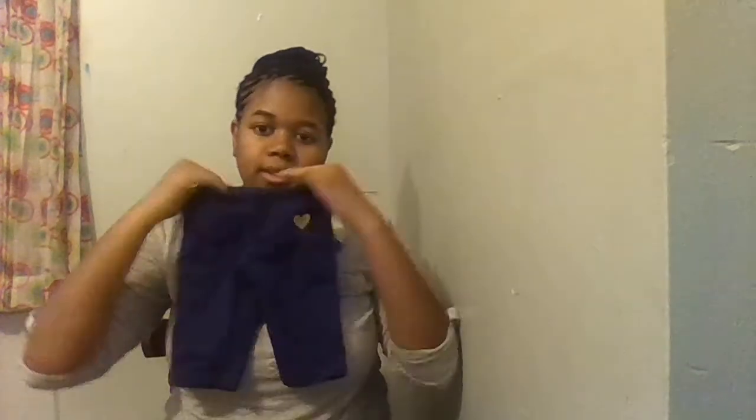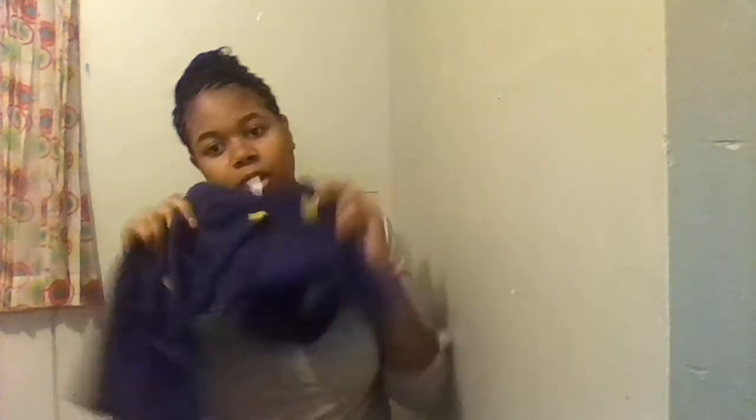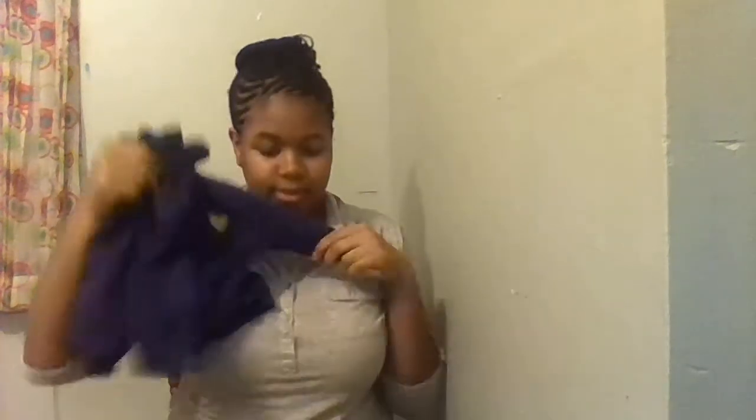And then I have this cute little sweat set. It's three months. It's these purple pants with a yellow heart, and then this purple little jacket with a purple heart. It's three months, and this set together is three dollars.